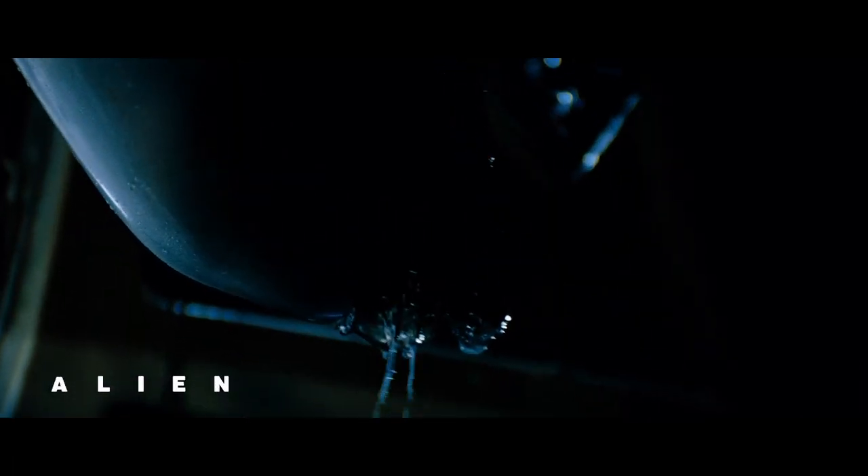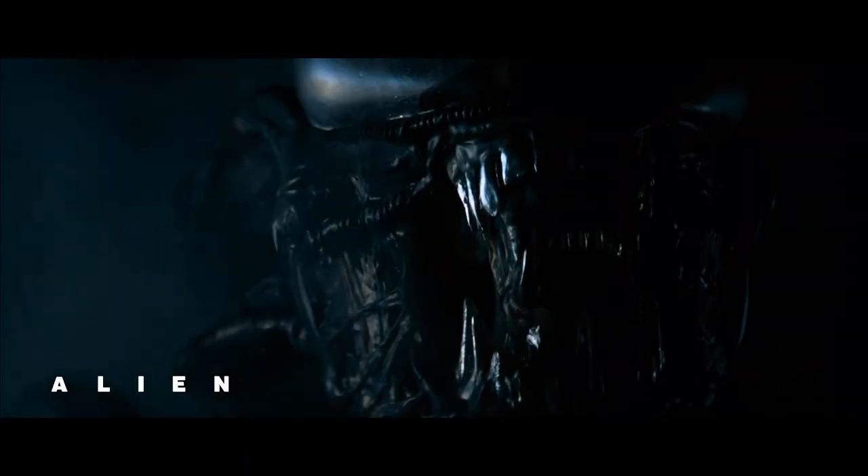What is up, guys? If you are an Alien fan, you know it's all about the original Xenomorph Big Chap, which is the version of the character that Giger worked on. That design has never totally been replicated. It is so legit.